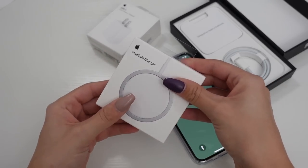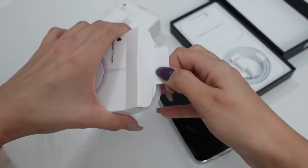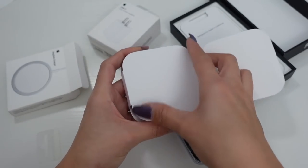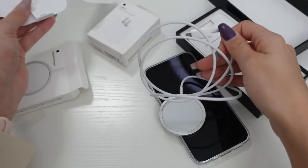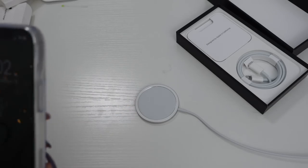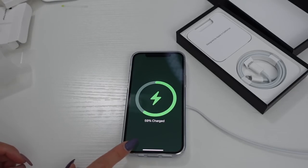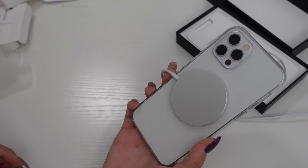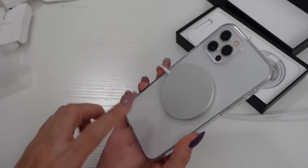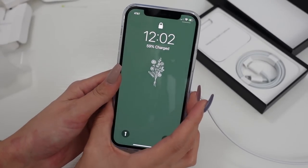Now I'll go ahead and open up the MagSafe charger so we can check this out and see what all the hype is about. So I just plugged it in — wow, I love that. Definitely makes it super easy to charge and very convenient. I might even buy a second one of these just to have in my office and then one on my night table. I love that.